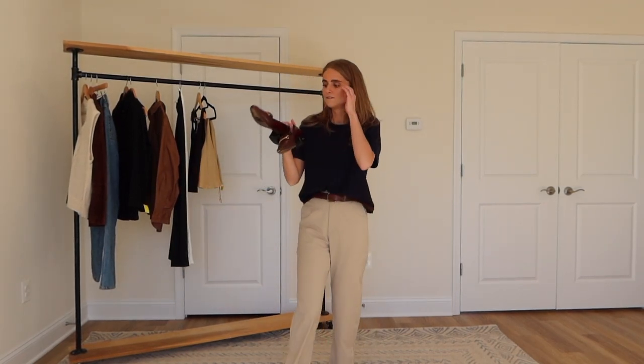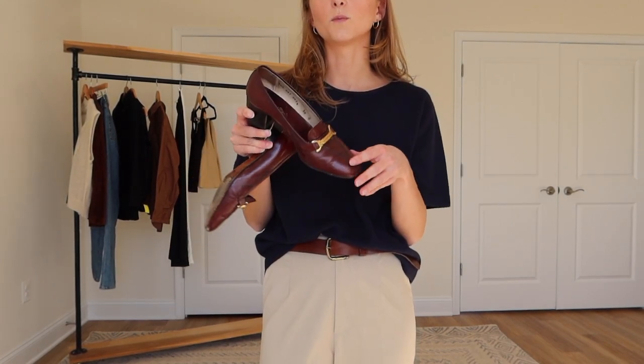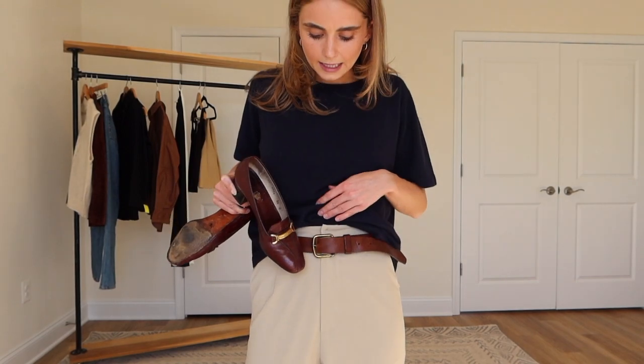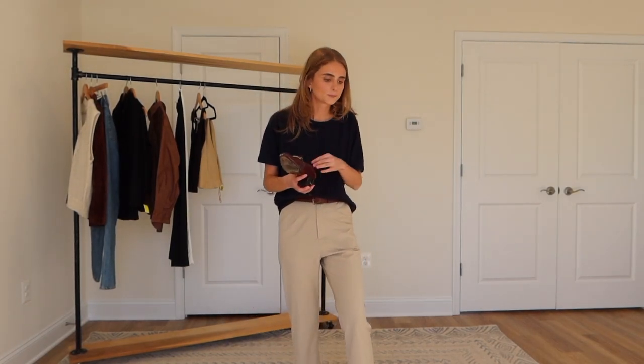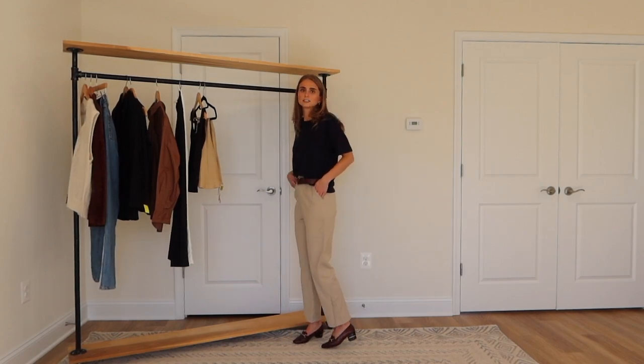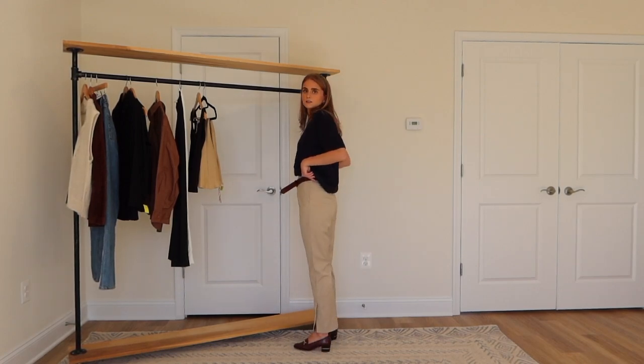For shoes I wanted to dress this up as real workwear, so I'm pairing it with these vintage mule loafer heels — I got these at an estate sale as well. I'm obsessed with them. I love the gold hardware and this dark brown maroon color — it matches really well with the belt and both have that vintage gold hardware. They look really nicely with the slit at the bottom of the pants.